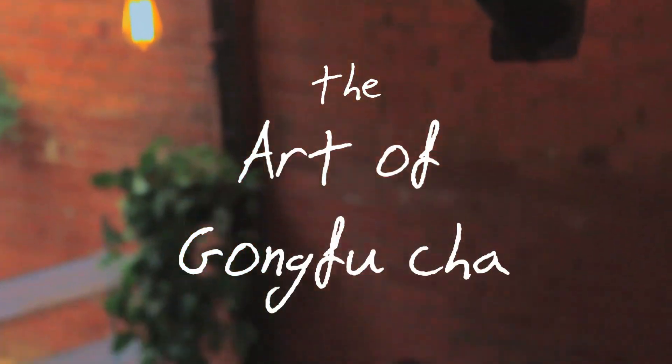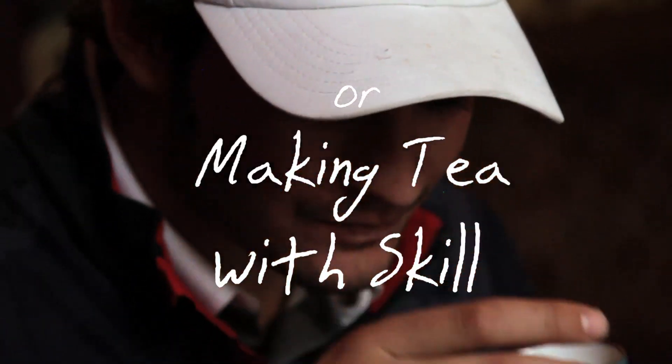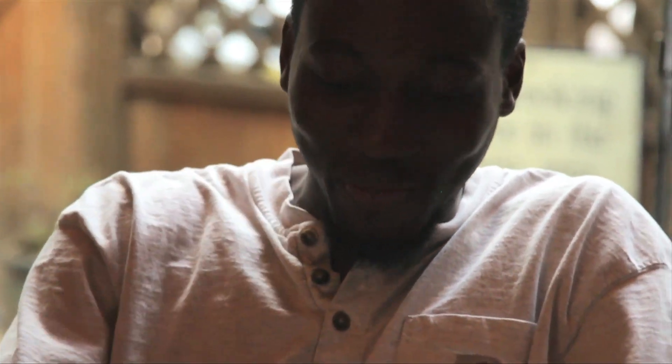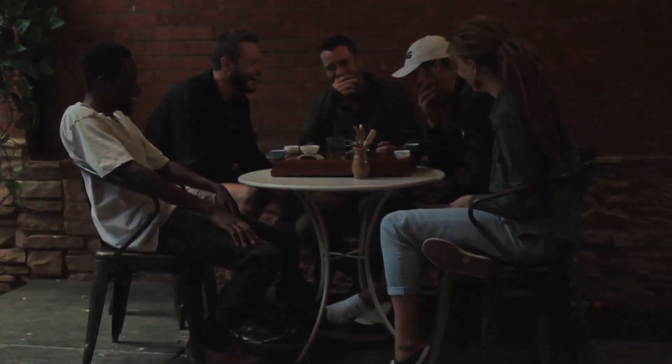This is our first video in a series designed to teach you the art of Gong Fu Cha, which is Chinese for making tea with skill. Using the tools and knowledge that we present, you will be able to enjoy premium teas in the way they are meant to be enjoyed, and more so, share this tea experience with those around you. Let's get started.